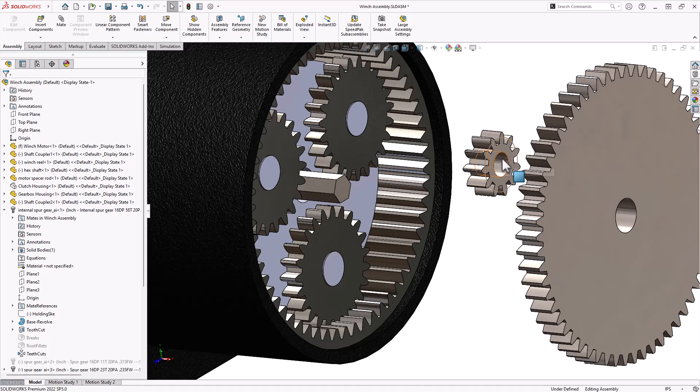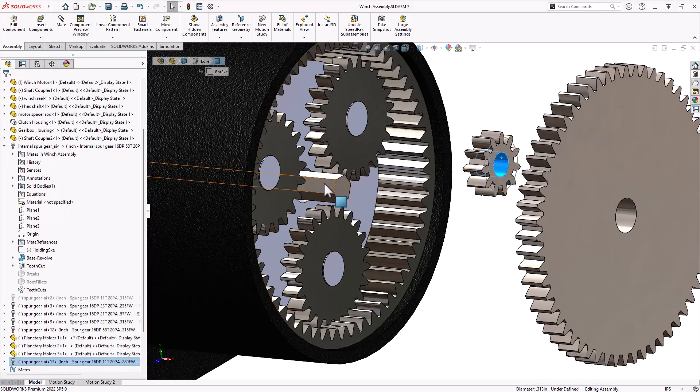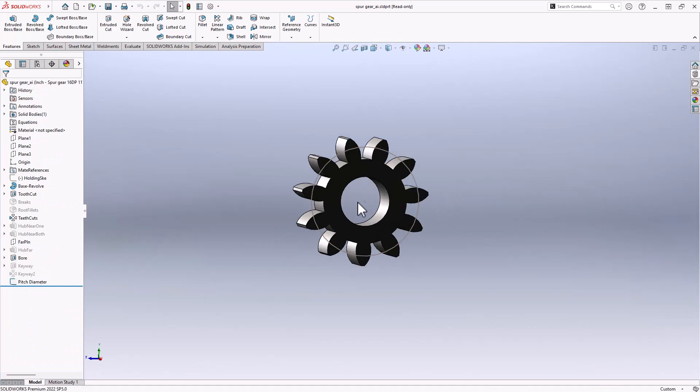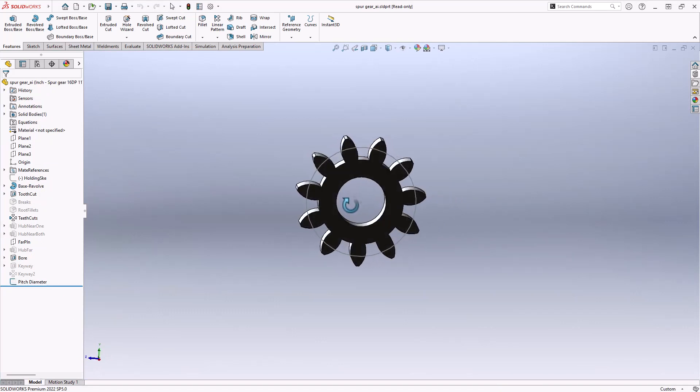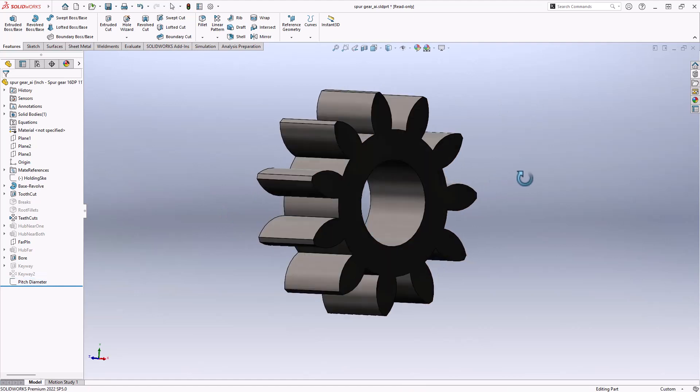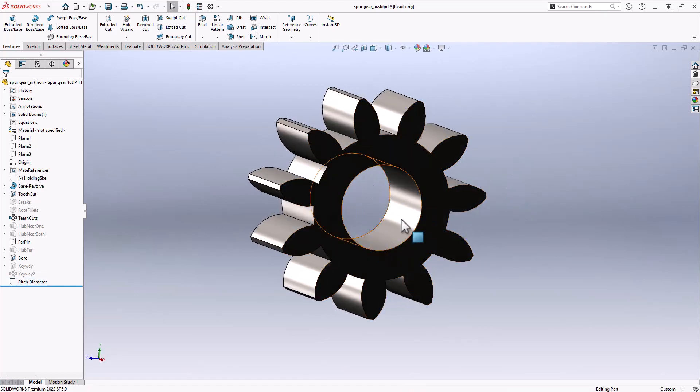This gear needs a hex opening — the bore needs to be hexagonal so it mates onto the shaft. To do that, you'd normally open it up and make modifications, but this is a toolbox part. Any changes you make will affect all other components of the same type — SolidWorks even throws up a message: 'You're about to change a read-only document.' You can clear that flag, but then changes apply to all toolbox parts of the same type. I don't want every toolbox part to have a hex bore, so you've got to be careful.